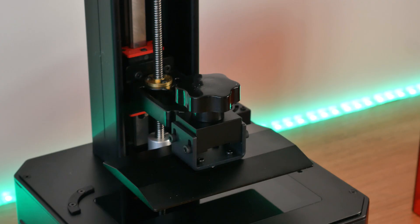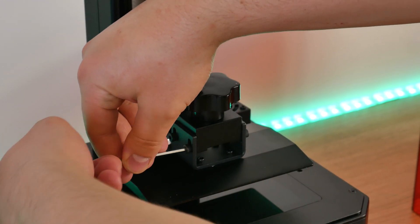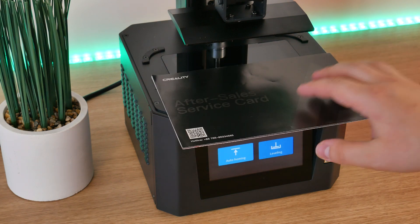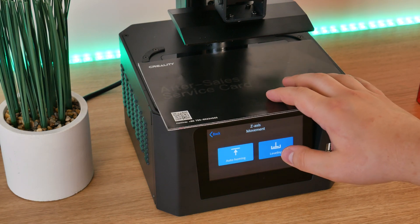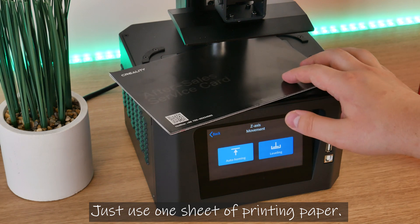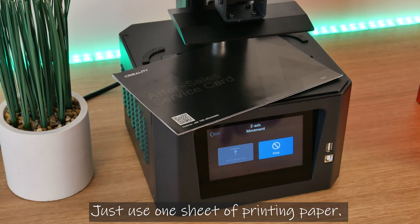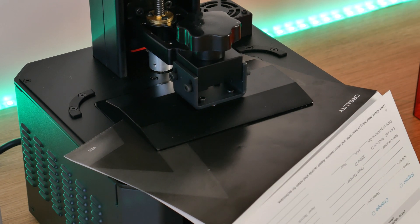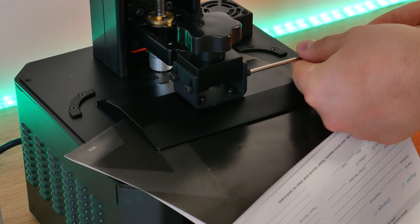Before you push leveling, you have to unscrew those 4 bolts. Now you can push leveling. It's time to take out your calibration card — which is not included. I searched everywhere and couldn't find one, so I'm using a service card instead. When the C axis has moved all the way down, tighten those 4 bolts nicely and it's time to start printing.